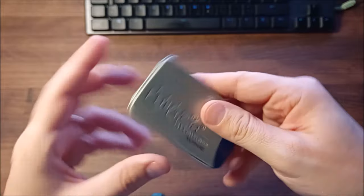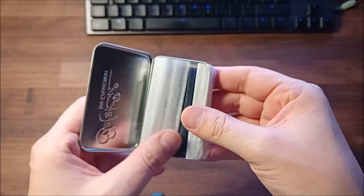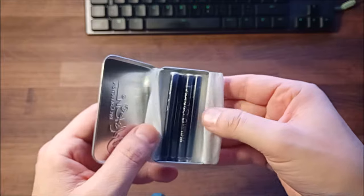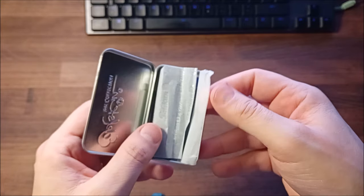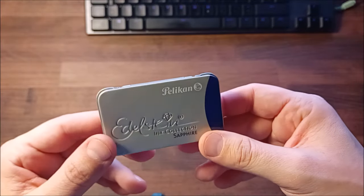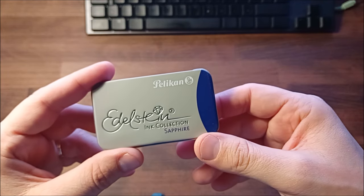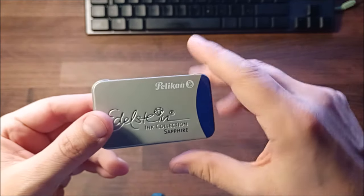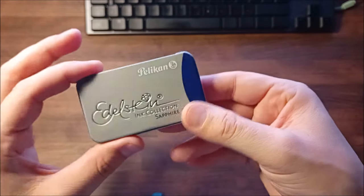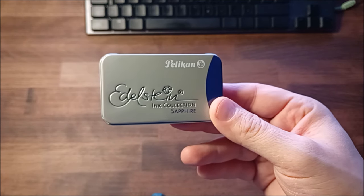Well, I bought it because it was cheap and also because I like the box. Who knows — if I like the ink, maybe I will continue to buy the Pelican Edelstein ink. I'm quite conservative when it comes to colors of ink, so I mainly use black, blue, and very seldom green. It will be interesting to try it with some pen.